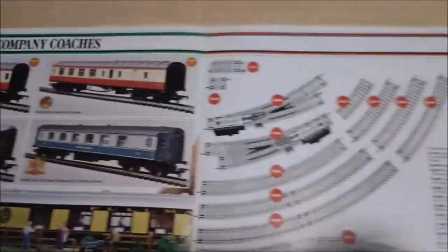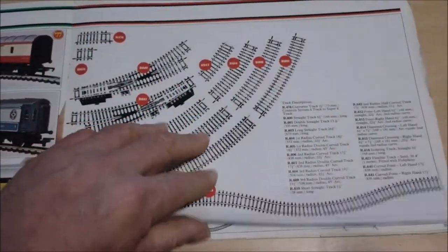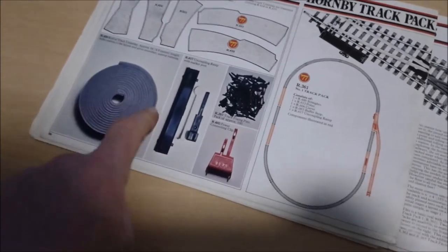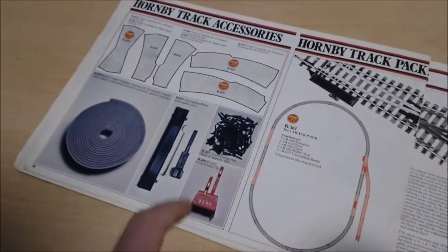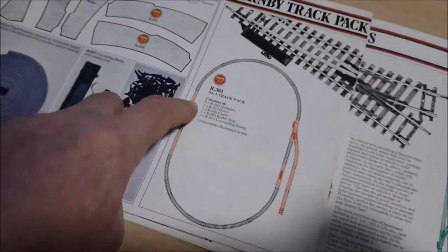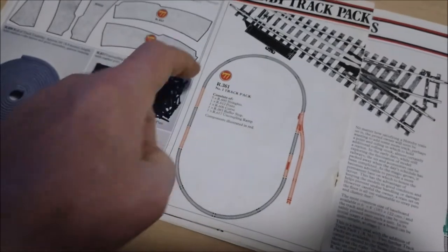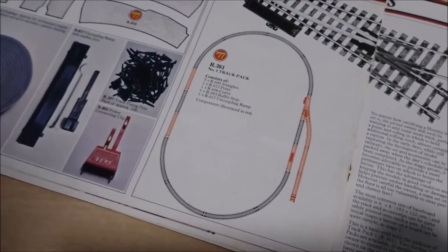Then we get there and lose the centre pages - oh dear. So here we're on the tracks; there's lots of little bits of track. Track accessories - you've got your underlay and your uncoupling ramp. I've got one of those kicking around, I did wonder what it was. Then track packs - you could buy the extension packs. The red bit gives you your basic oval which you'd have had in the GWR Freight Set I have.